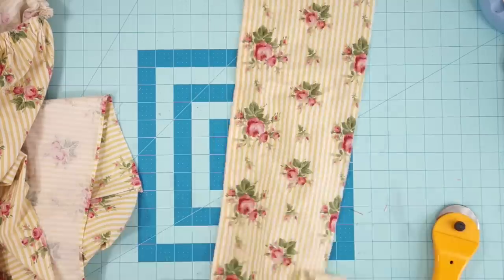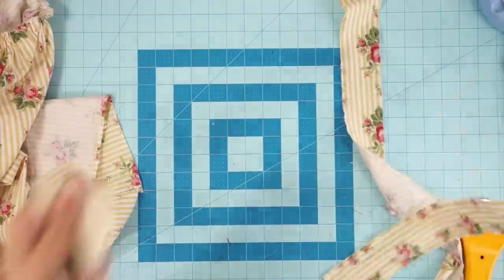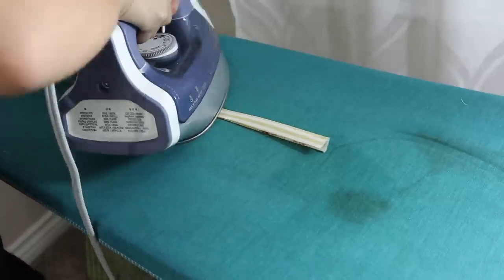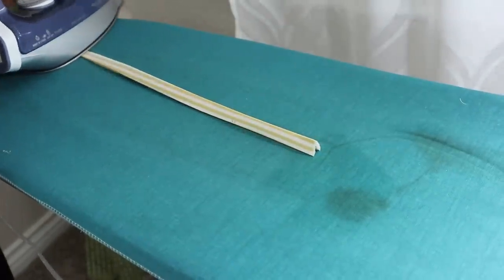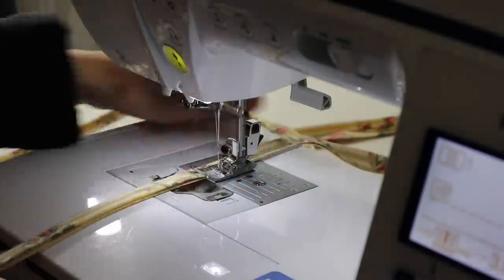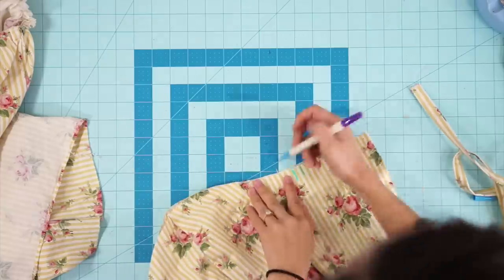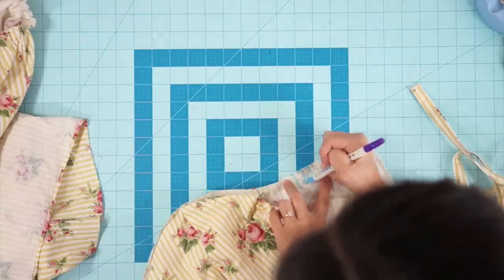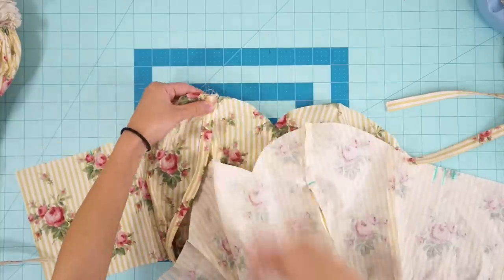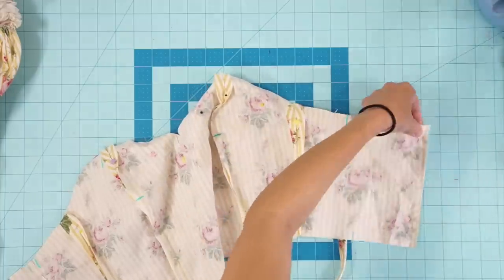To create straps for the bodice, cut a long piece of fabric that is two and a quarter inch wide and press the raw edges inside. Then topstitch the open side closed. Decide where your straps will be placed and mark the bodice. I created four separate straps that will tie at the shoulders — sandwich them in between the two bodice layers and sew along the top.